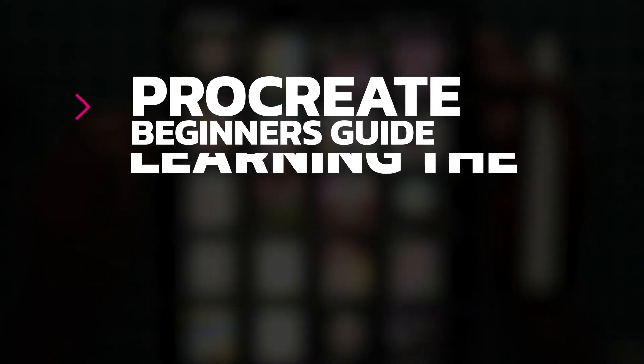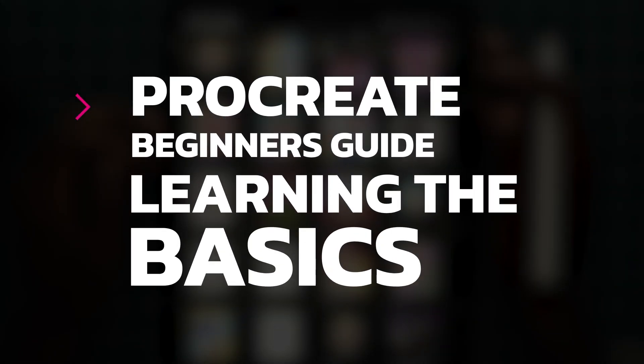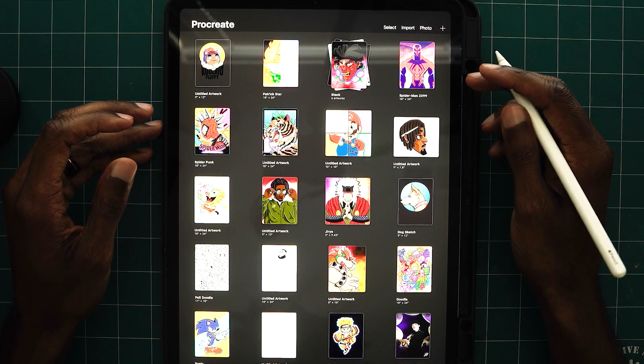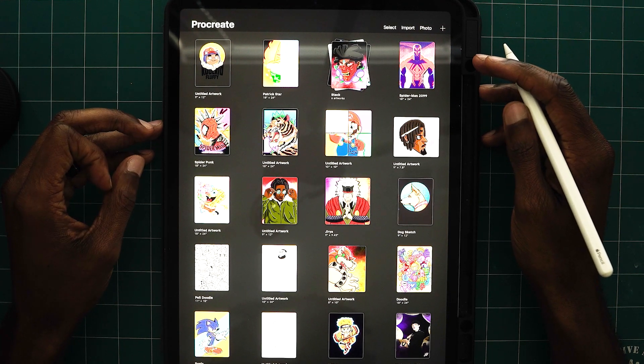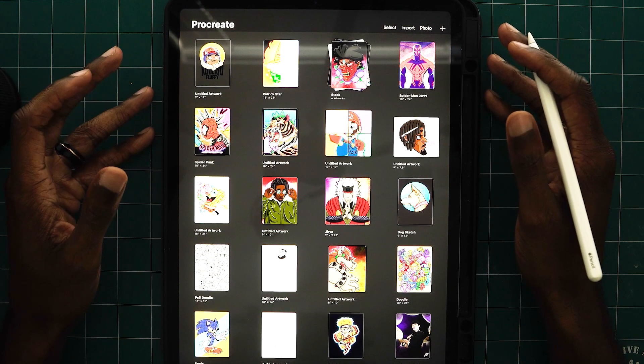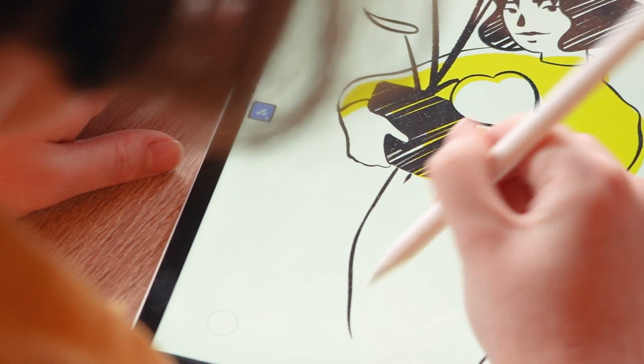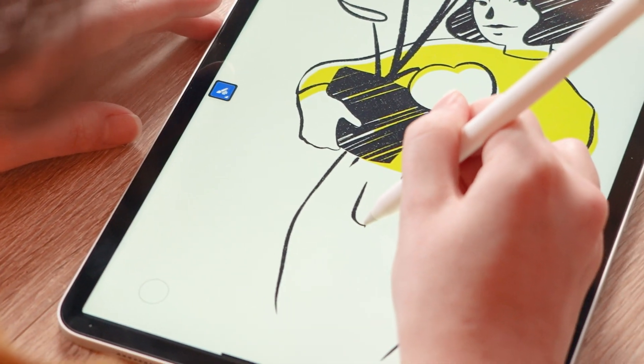Hey everyone, welcome to the Procreate Beginner's Guide, Learning the Basics. Today, I'm going to teach you a little bit about the interface and how to get started in Procreate. I know Procreate can be a little bit intimidating if you've never used it before, but in this tutorial, I'm going to help you get to that point where you feel comfortable and confident using the program.